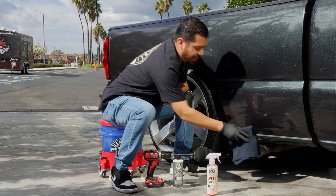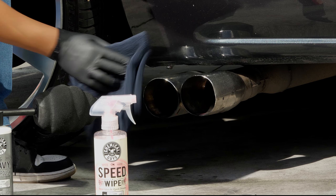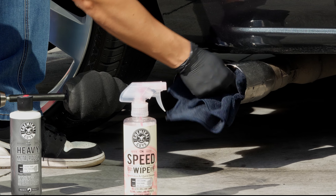I like to use a quick detail spray just for something very quick — just spray on and wipe off as much of the dirt and grime as you can, because a lot of this stuff we are going to have to polish out. After I spray my Speed Wipe, I'm just going to simply spray some onto my towel and wipe it down. This is going to help pick up any dirt, grime, or carbon that's loosely on the surface.